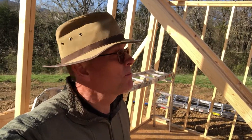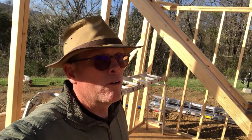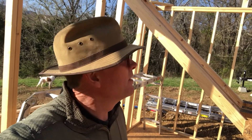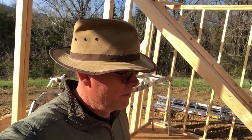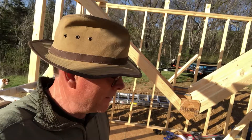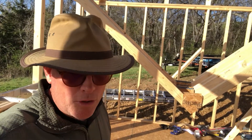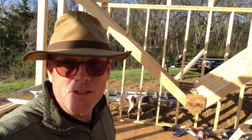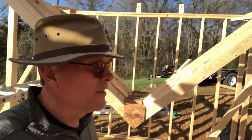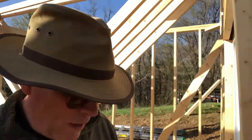Good morning, righteous people. So where are we this morning? We are in the process of building the little bride's she-shed. We're already moving along quite a bit. I'll just quickly run you through some of the considerations. The first of it is that you can see, as we move out here...